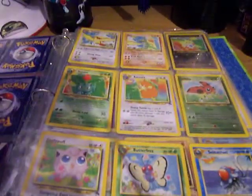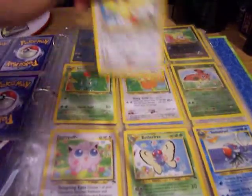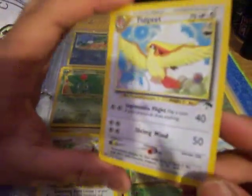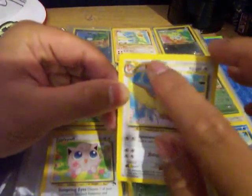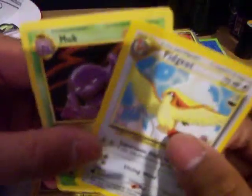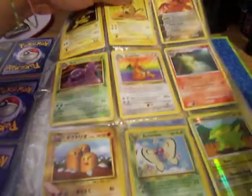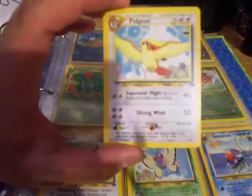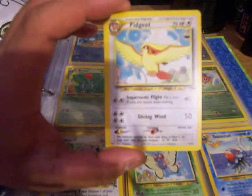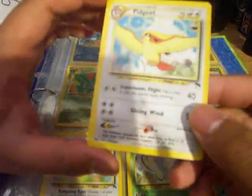This would be the Pidgeot. It's two out of 18. You can see the circular evolution stages, whereas other sets have a diamond-shaped stage evolution — this one's like a circle-shaped staged evolution. Another thing you can see is on the bottom, how it has the crescents. I believe that Base 1, Base 2, Fossil, and Jungle did not have this, so that's a lot different from the normal Pokemon cards that came out. So yeah, that's Pidgeot.